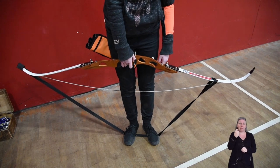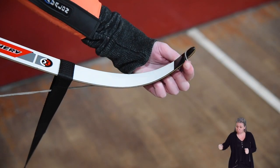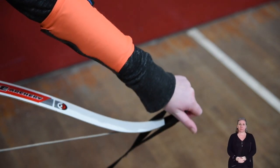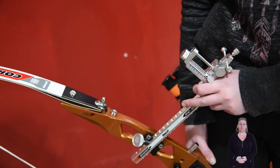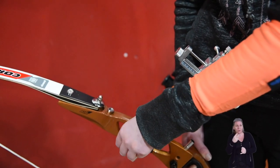The archer places their feet on the stringer and pulls the bow up with one hand to release the pressure of the bow. Then with the other hand, pushes the top loop over the hook at the end of the bow. When the stringer is released, the bow takes its shape fully tensioned. Finally, a sight is fastened onto the bow's riser.